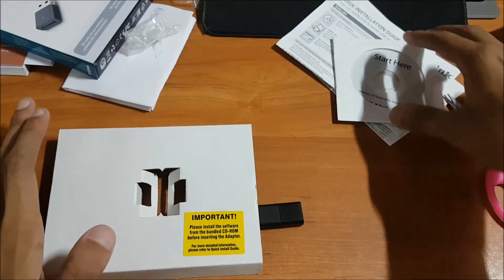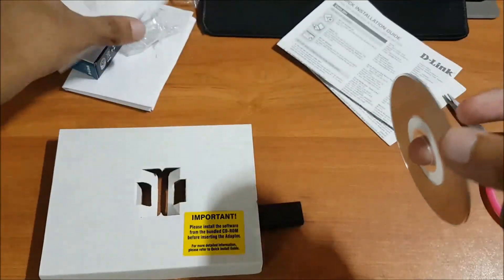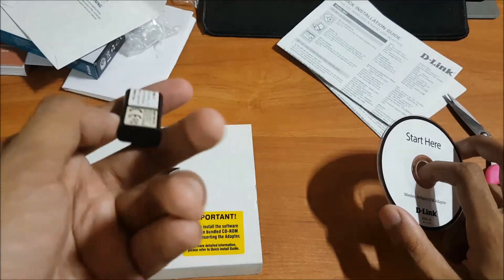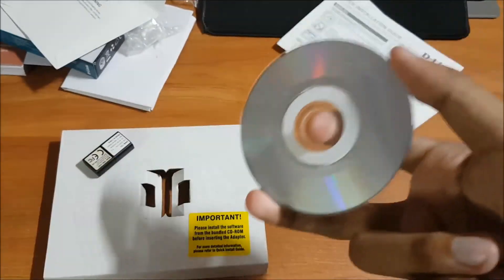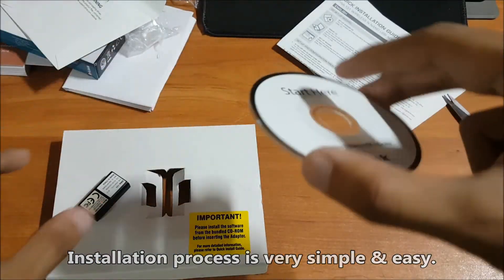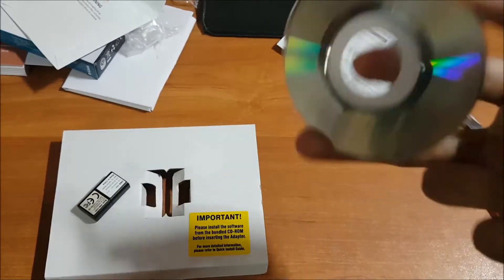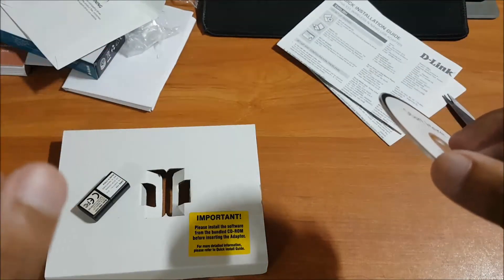Before you insert this USB adapter into your CPU or desktop, the first thing you need to do is insert the CD. This is basically used for desktops or old laptops that don't come with built-in Wi-Fi drivers. The CD contains all the drivers you need to operate this adapter. First, insert the CD into your CPU and then go to My Computer — the CD drive will show up there.